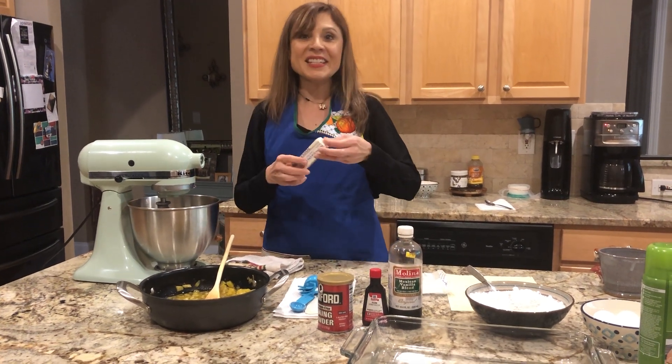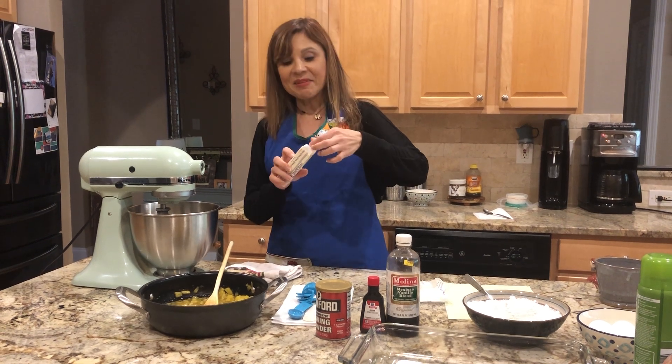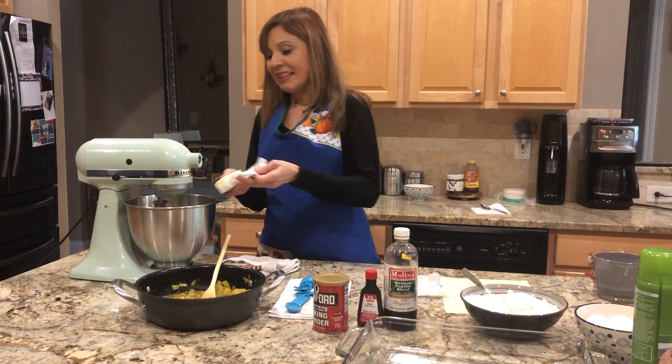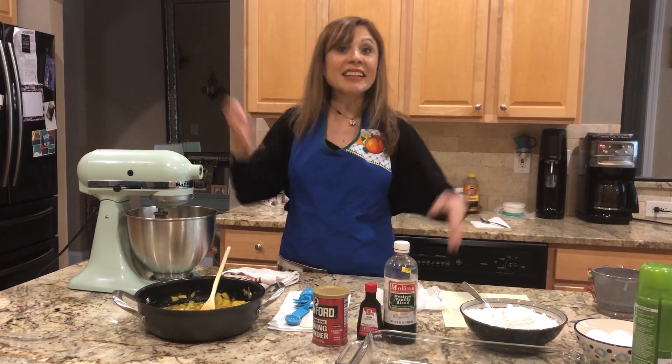Thank you to Mia, because she is taking the video — está tomando video — and thank you to Mia for makeup and my hair. She is my stylist and the special effects girl.